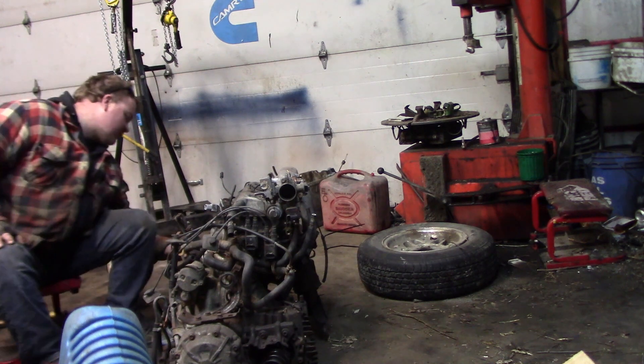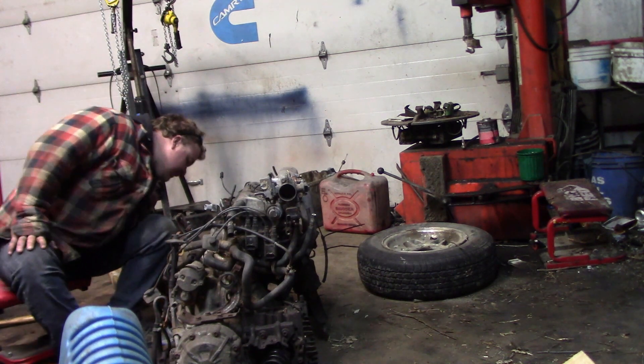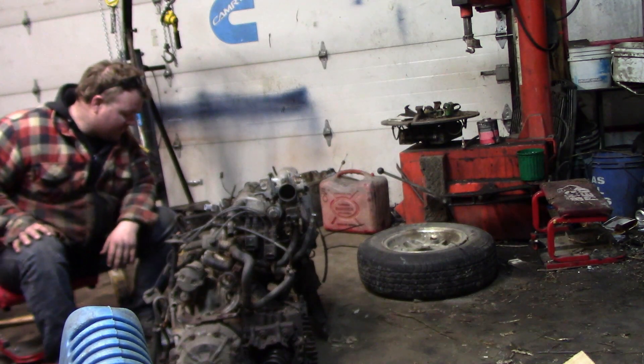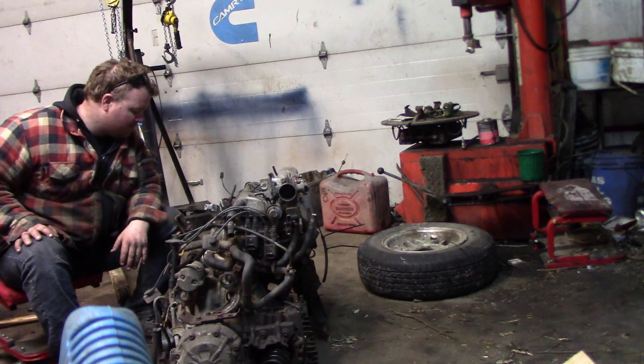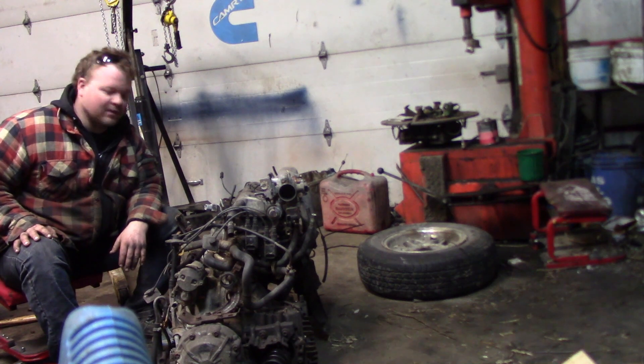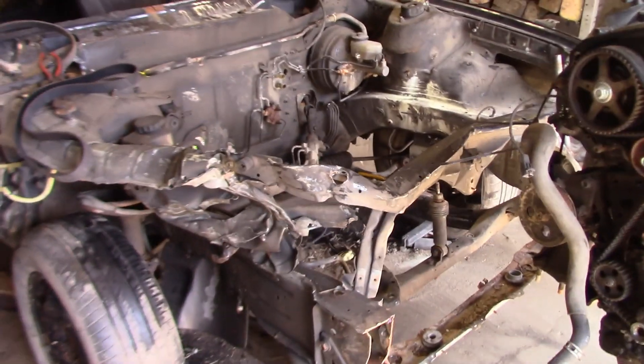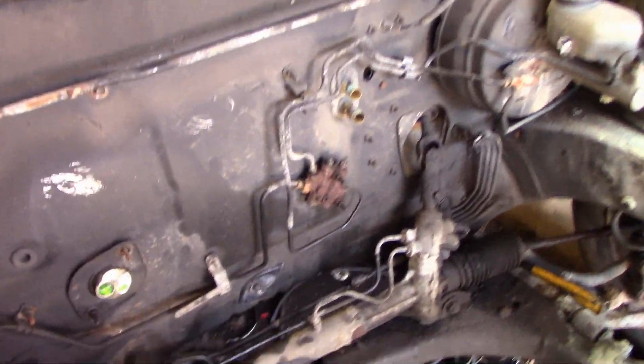The front motor mount is broken and the alternator bracket is broken. It actually broke the block too, so I don't think we're going to be putting an alternator back on this. Today we're going to be working on this motor and putting it inside this car. I'm waiting for the power steering lines to come in because this was a V6 car.